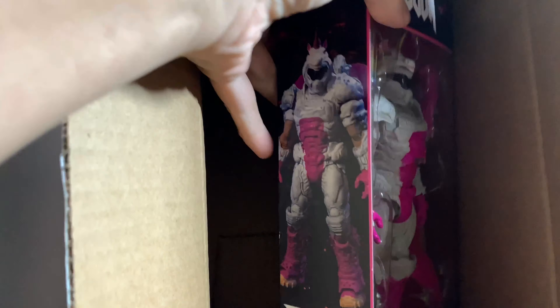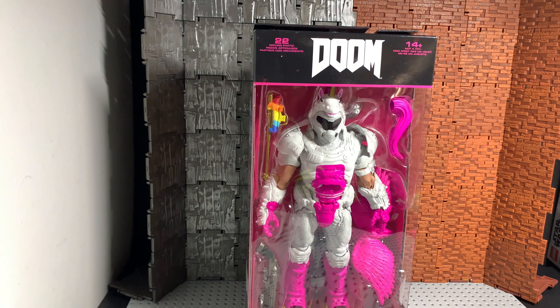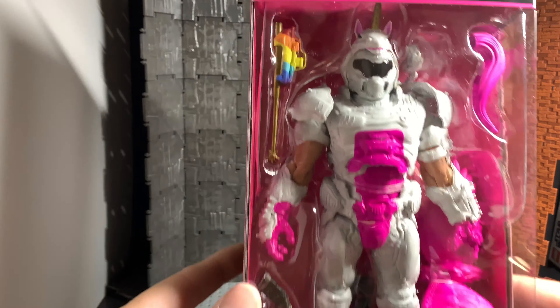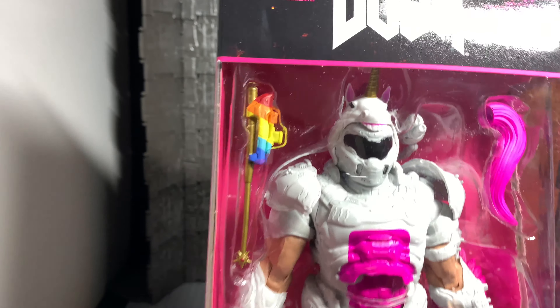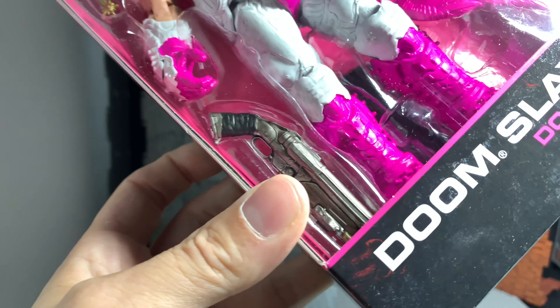Not a huge fan of Doom — I really can't say I don't like it or nothing, I did like the earlier game, and I haven't tried the new game out. But oh, look at this thing! What do you say to that? Look at his tool — like a staff — he's got a little tail, and of course he's got a really really nice gun.